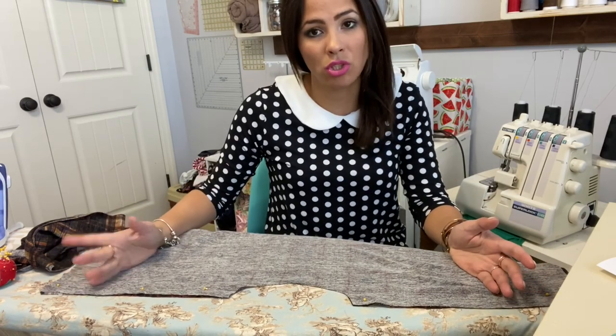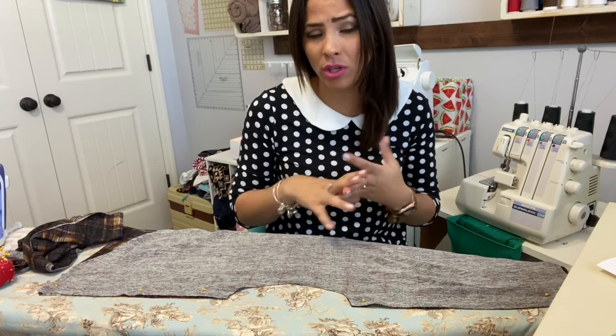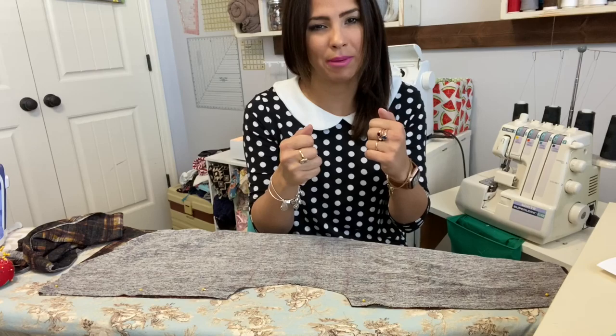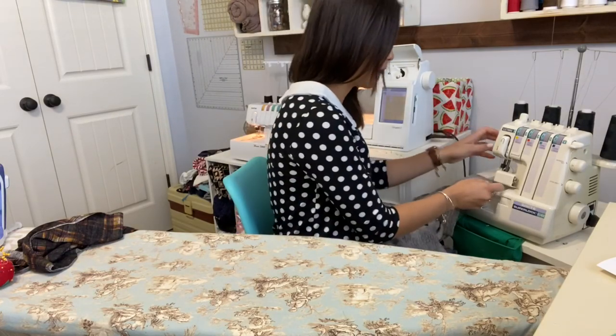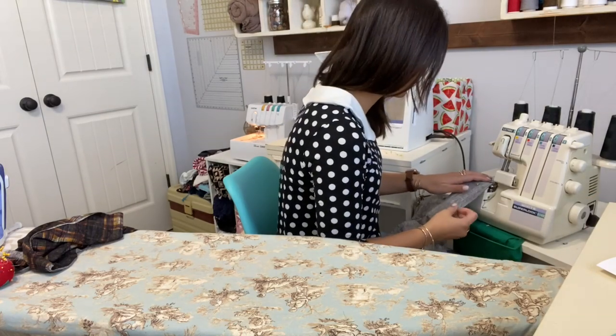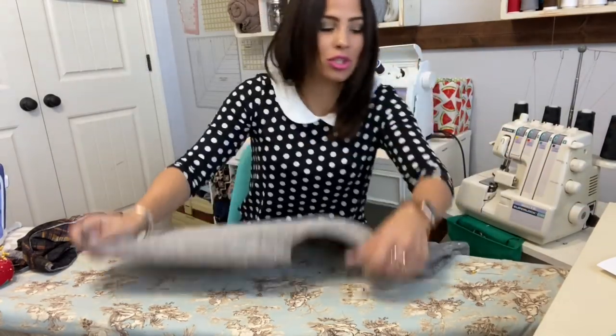If you're using a sewing machine instead of a serger, you would do a stretch stitch. I would grab some of this fabric and do a test stitch — try a zigzag stitch, lightning bolt stitch, or any stretch stitch you have — pull it out and see which one you like best. I'm just going to use my serger because I love my serger. Shoulders are on!